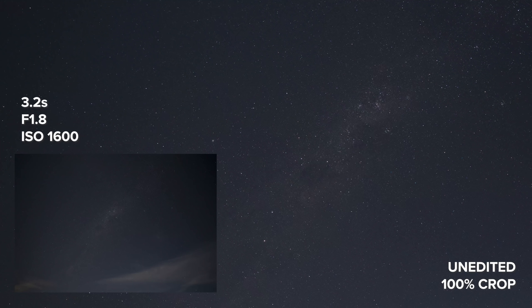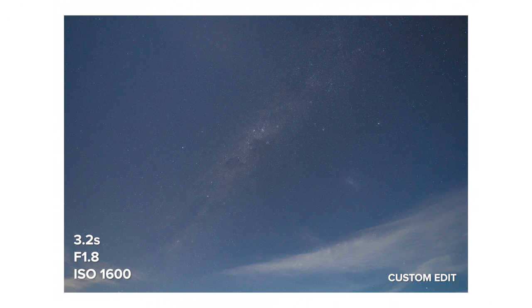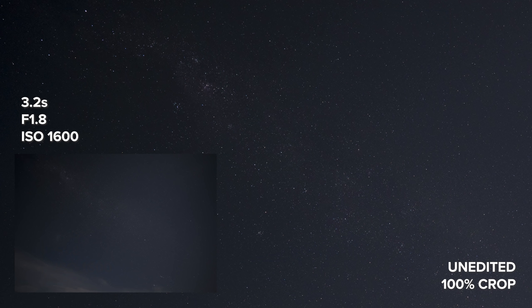We had the timelapse running and it looks like the smoke is getting blown away, so the sky is pretty clear. As soon as that's finished we're going to take a couple more astro shots, and hopefully they will have more contrast in them.